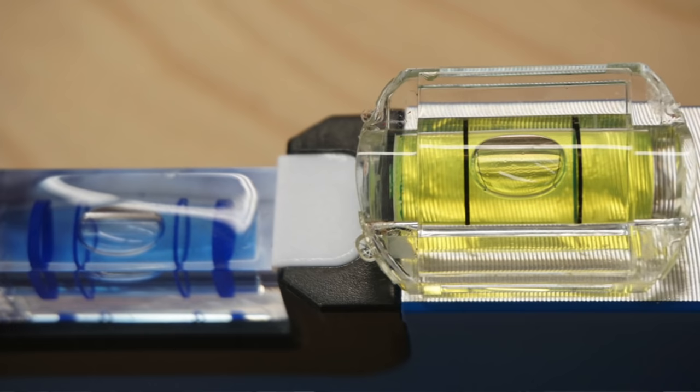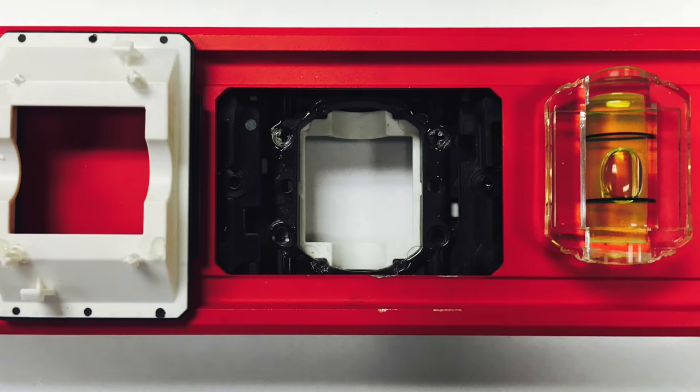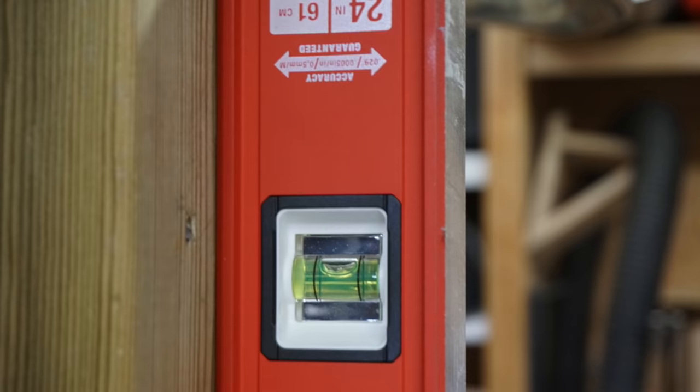Empire uses a bluish vial juice and says that's easier for the eye to decipher the bubble meniscus. Milwaukee on the RedStick chose a high-visibility color mimicking the ANSI 107-2010 standard — the standard for high-visibility safety clothing. They felt the color they chose is better in all light conditions. After doing the head-to-head evaluation, the yellow-green color is preferable in most low-light conditions as well as all conditions.